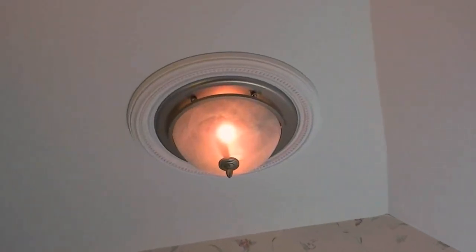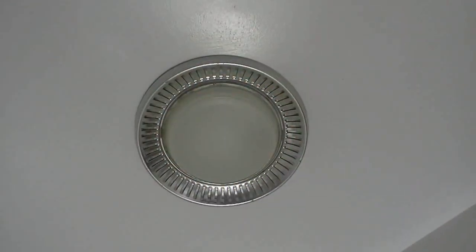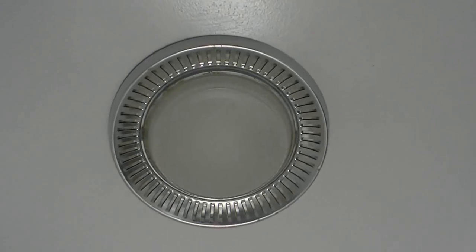Welcome to this quick tip series, where you can learn how electrical devices can become part of every remodeling project. Here in the master bath we just installed a new ceiling fan light to replace the old noisy one.